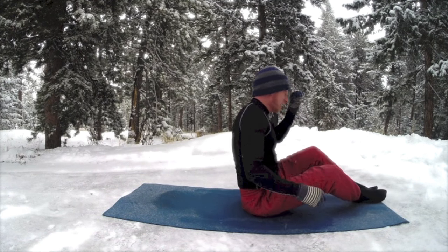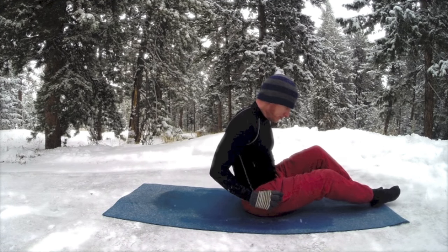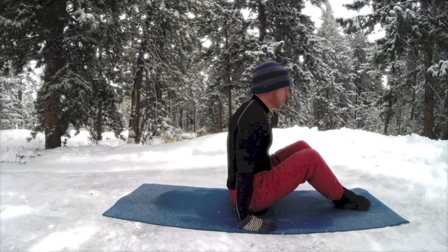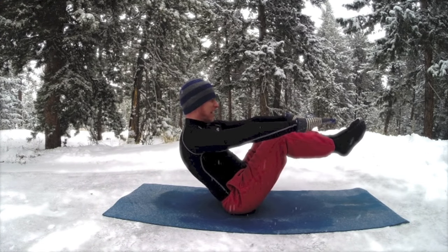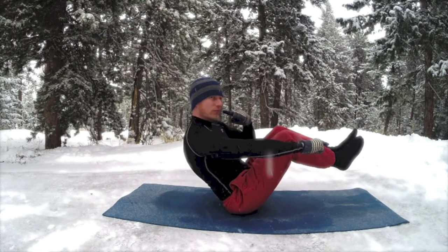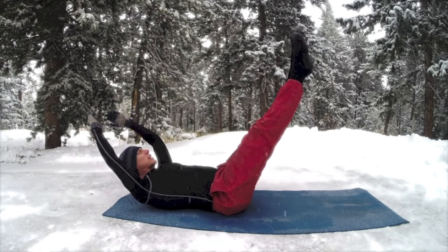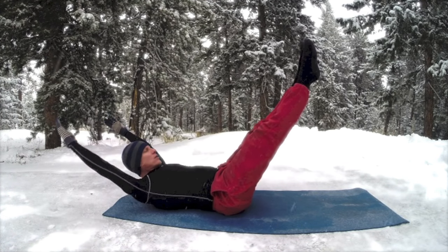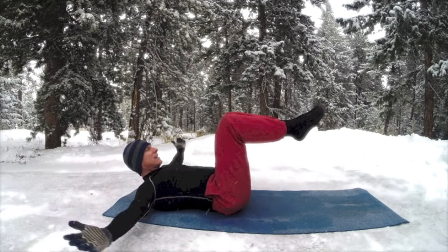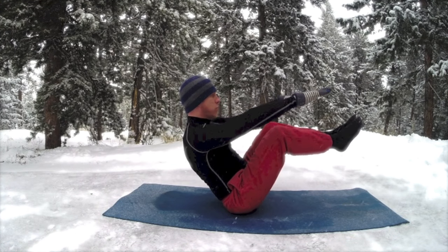Got another little combo here — half boat into double leg stretch. We're going to do four double leg stretches, go back and forth four times. You can always repeat this workout when we're done. This is half boat — shoulders are back, feet out from the knees. Come on down now — inhale reach out, exhale around, bring in. This is double leg stretch, three more times.